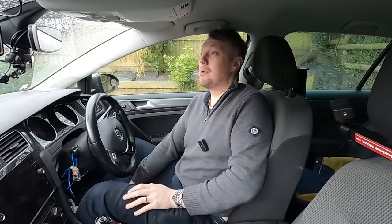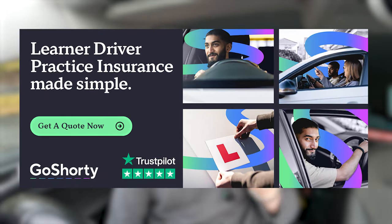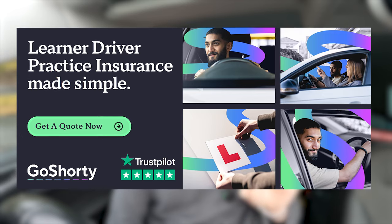If you're buying a new car and need to get it from A to B, or you're doing driving practice with a family member and need a short-term policy, have a look at Go Shorty - they'll give you a quote in less than one minute, and it won't affect your parent's no claims.